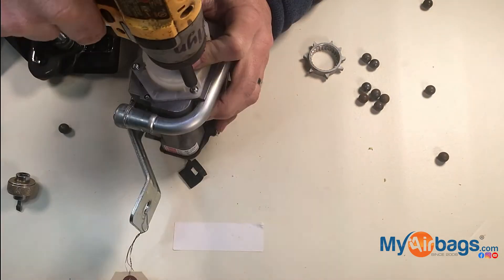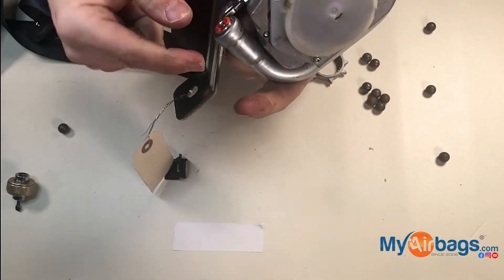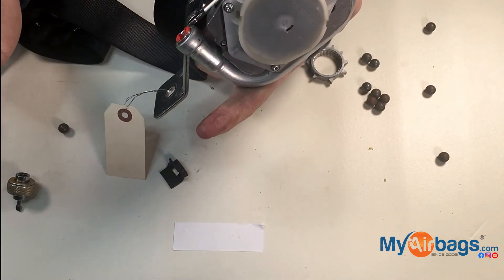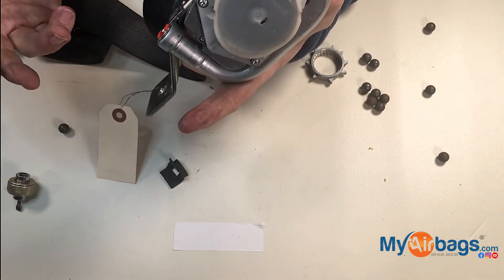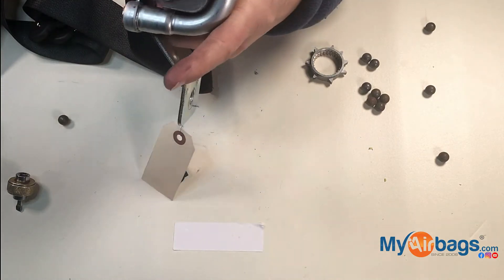It does work, but the pyro sensor is still deployed. So it's going to give a fault or error code to the car or the airbag module, telling it that this thing is deployed and it's bad.